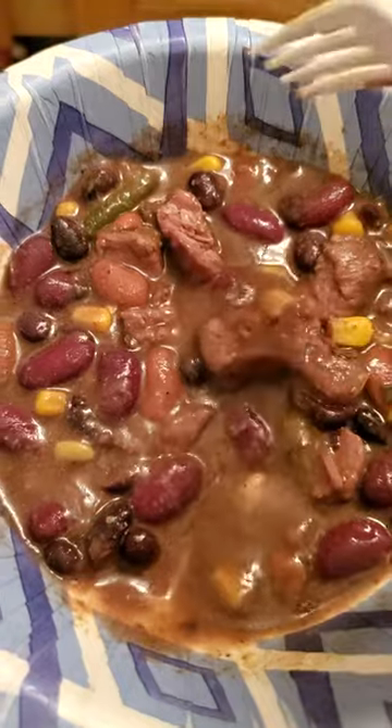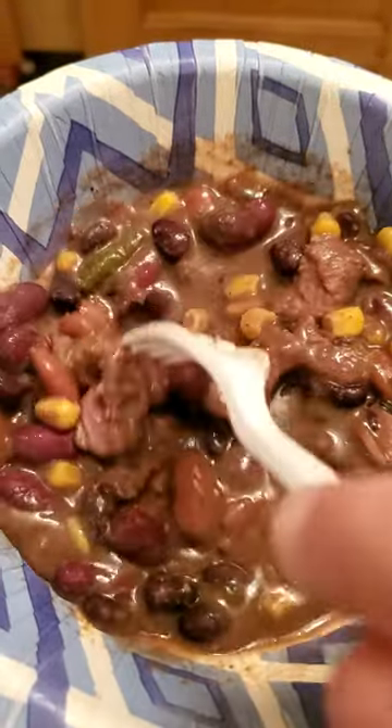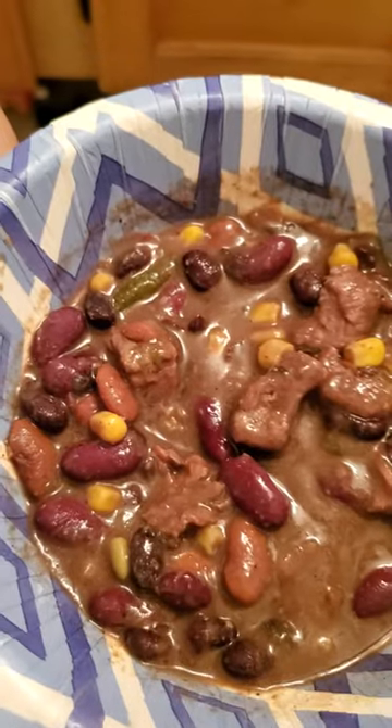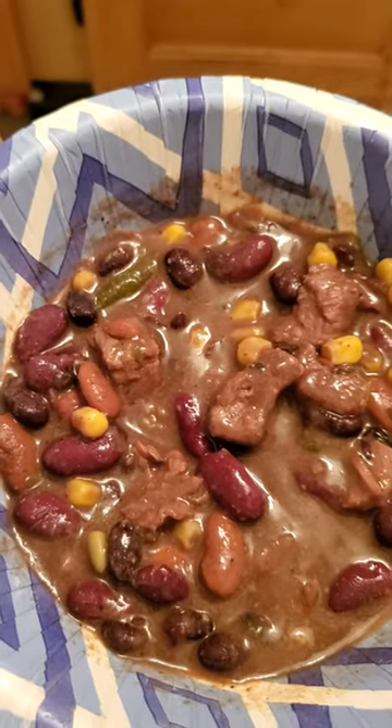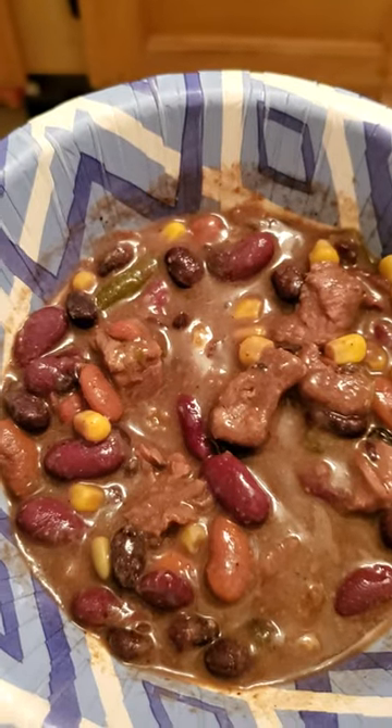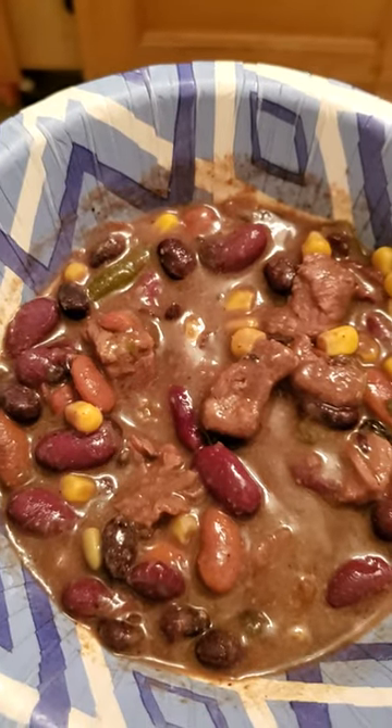It tastes like chili but it looks like stew. I'll have some more of that. The flavor is nice and rich.